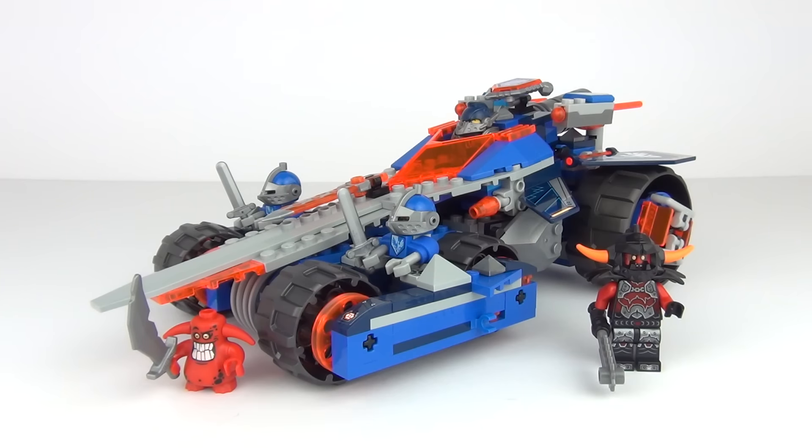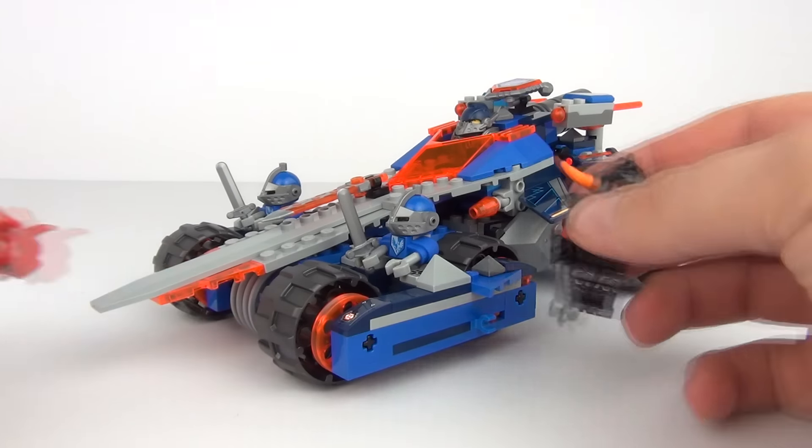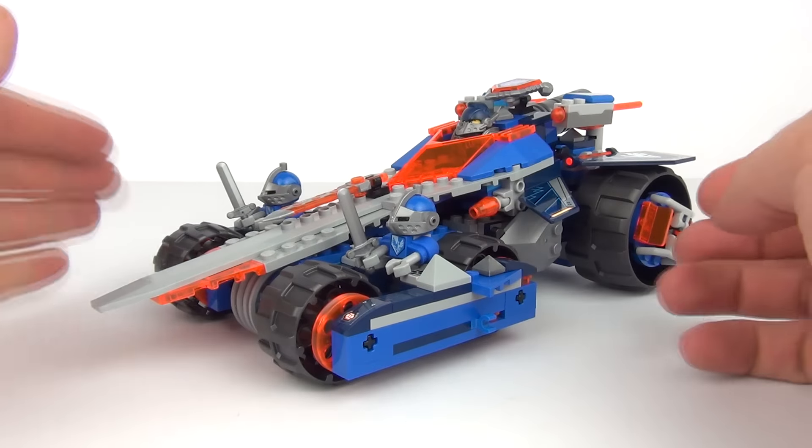And here it is all constructed, guys. What an awesome set — Clay's Rumble Blade. Wow, this is so cool!